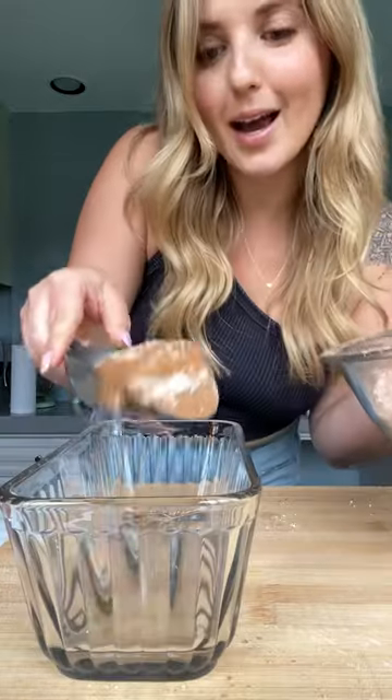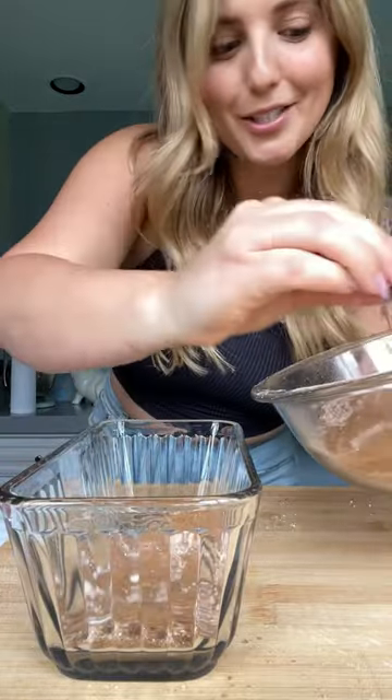Grab a cute dish like this one, add your chai mix to your dish. I'm gonna leave my favorite tablespoon in here so it's ready whenever I need it.